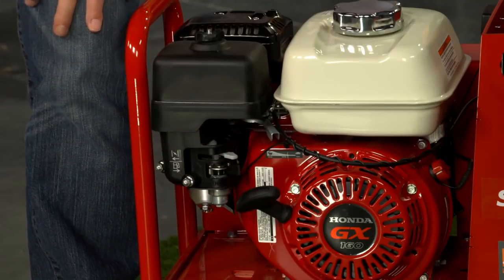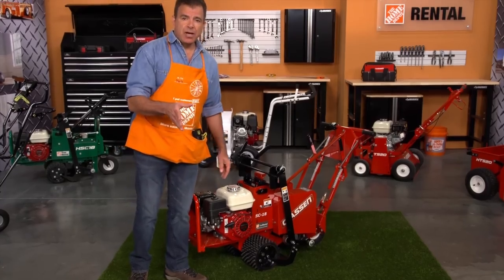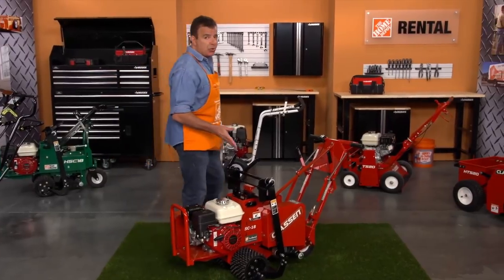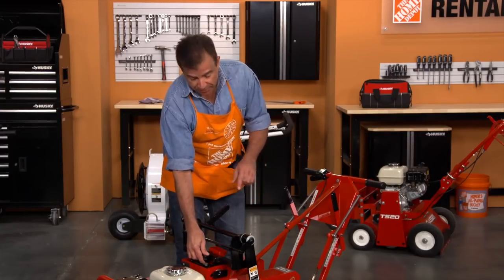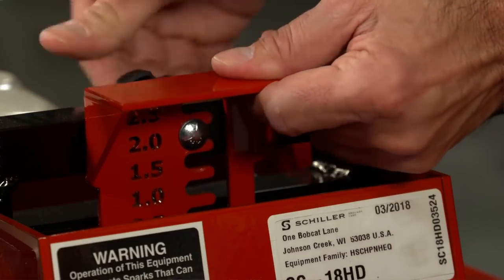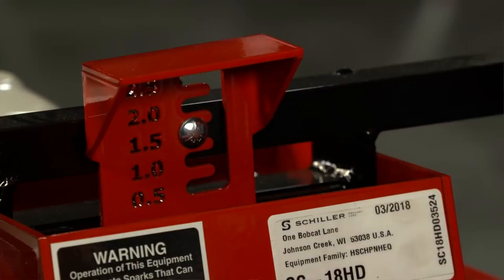Allow the engine to run for at least a minute before you start operation. Before cutting into your sod, you'll want to select the correct cutting depth. This can be set up to two and a half inches. Loosen the knob from the depth gauge plate located under the height adjustment bar and set it to the correct height setting. Once you have the desired setting, tighten the knob. The most common cutting depth is an inch and a half.